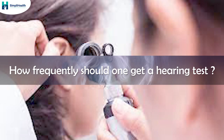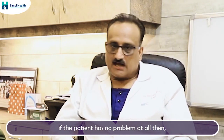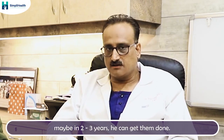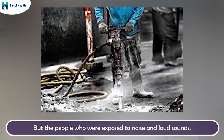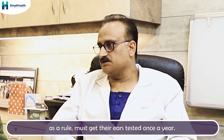How frequently should these tests be done? If a person has no problem at all, they don't need to get them done regularly, but once every two or three years is reasonable. However, people who are exposed to loud sounds — industrial workers — must, as a rule, get their hearing tested at least once every year.